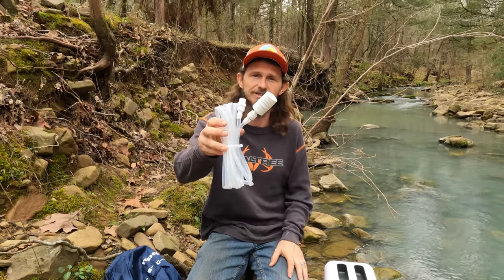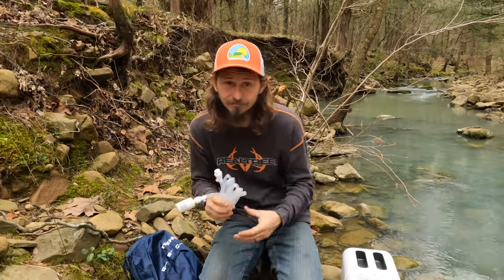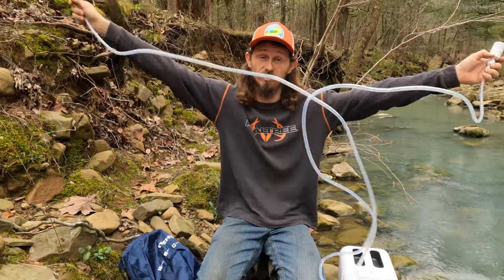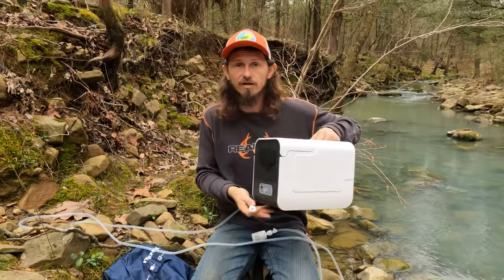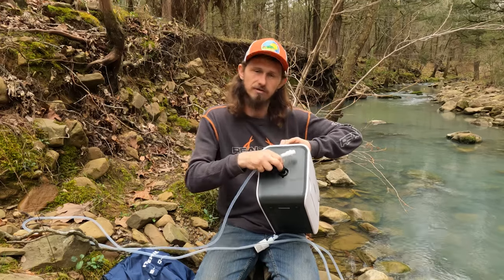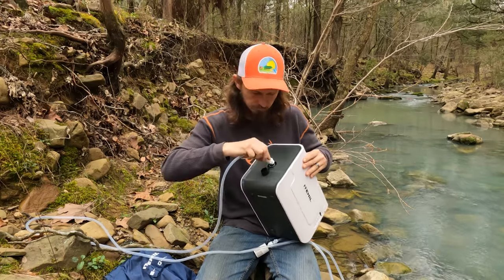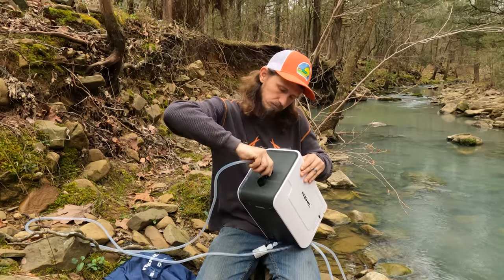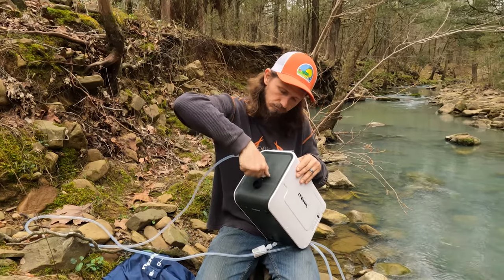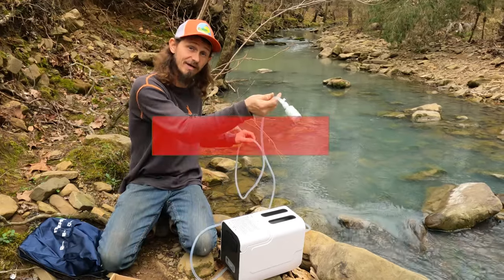Let's go ahead and grab these hoses and I'll show you how to hook them up. This hose here is going to be the hose that we put in our water — this is the incoming water source. It's a really nice long hose. This hose screws right into the back here; there's only one spot that this can go. It's going to be really obvious — it plugs in and you can screw it right on. Now that we have that assembled, we're going to go ahead and throw this right into the creek.